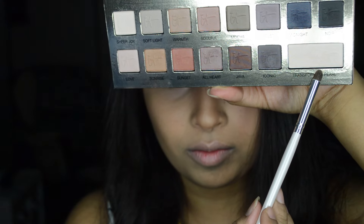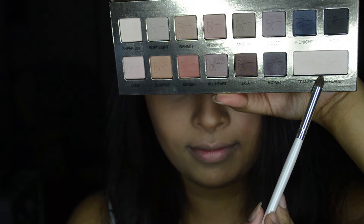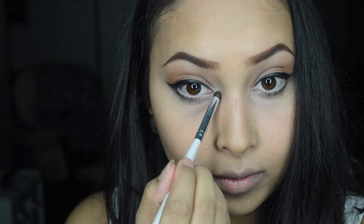To highlight the inner corner of my eyes, I'm taking the 'Transforming Pearl' color from the palette and placing it in the inner corner of my eyes.